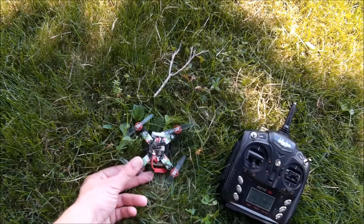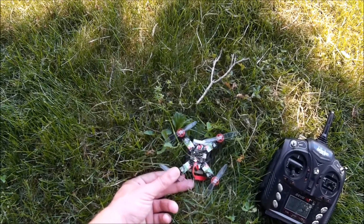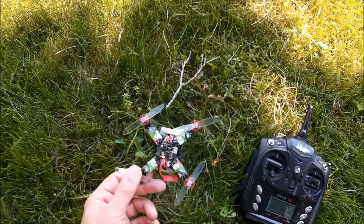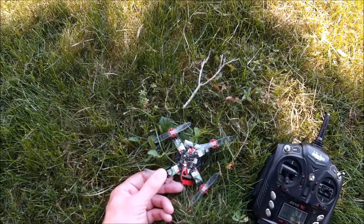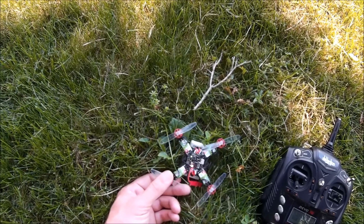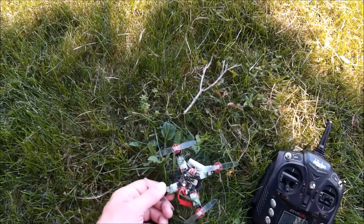I'm back with the 10,000KV 1103 build. This is running on 2S, and you can see I've changed it up a fair bit. I ended up developing a problem with the 4-in-1 ESC, so I swapped that out, and I have a different flight controller. Now I'm running individual 6-amp ESCs, still 2S.